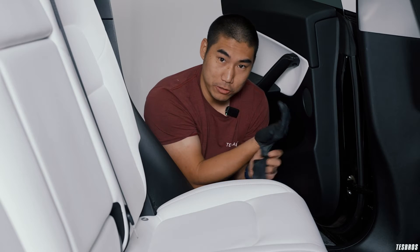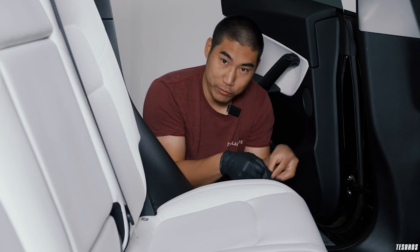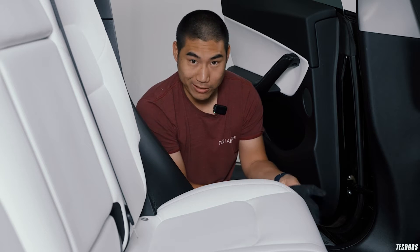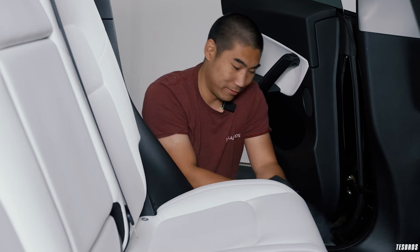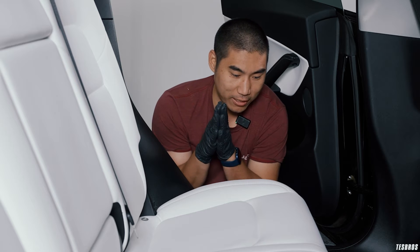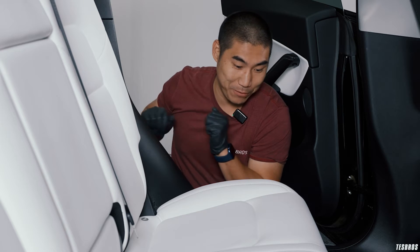I asked Gion if I could do some of this testing and they're a little nervous, but they said I should totally do it. We're super excited and hopefully I don't damage my vegan leather white seats — but if I do, at least it's in the back.